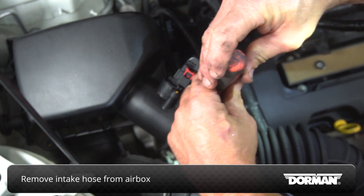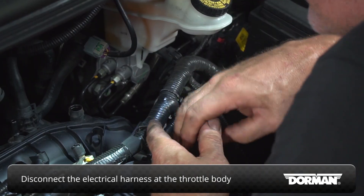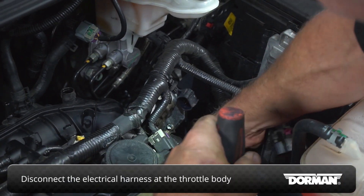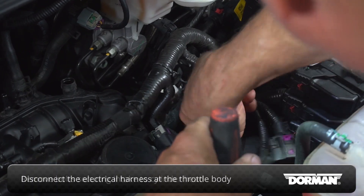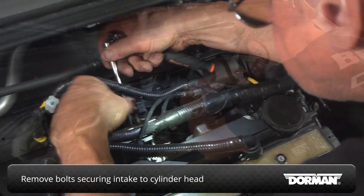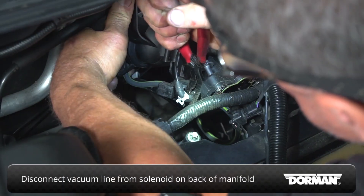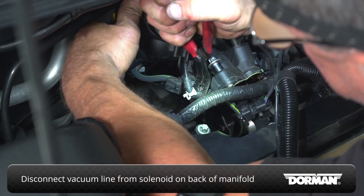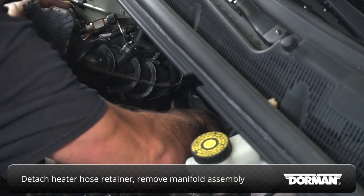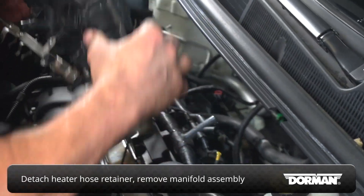Remove the intake hose from the airbox. Then disconnect the electrical harness at the throttle body. Remove the bolts securing the intake manifold to the cylinder head. Then disconnect the vacuum line from the solenoid on the back of the manifold. Detach the heater hose retainer from the intake manifold, then lift the manifold assembly off the engine.